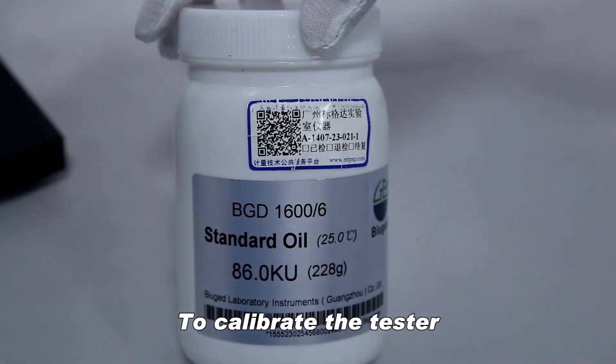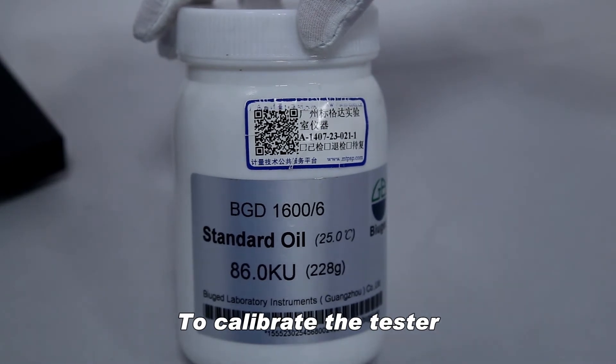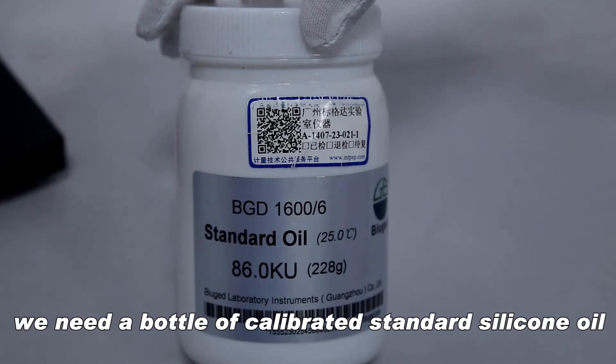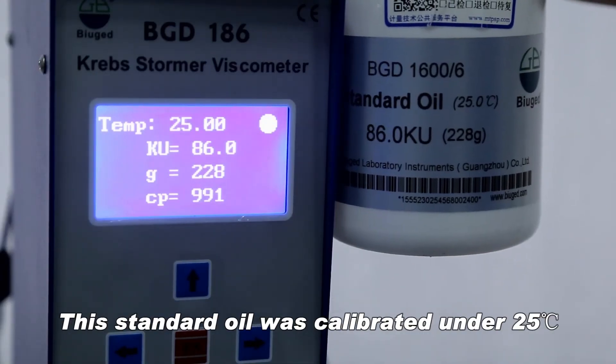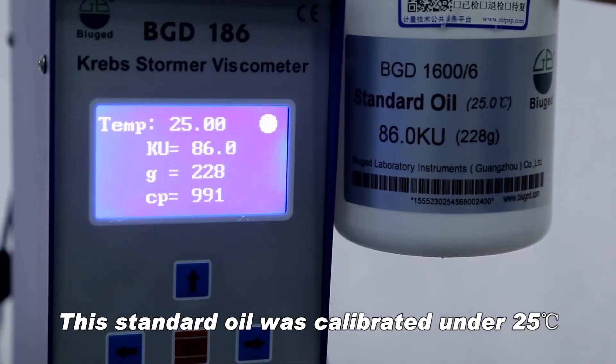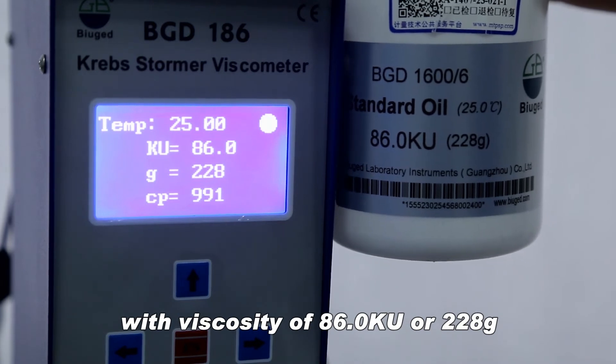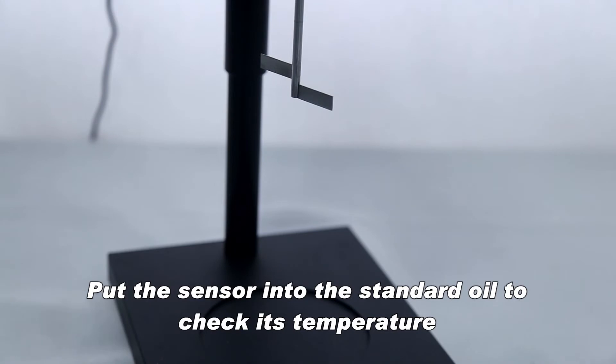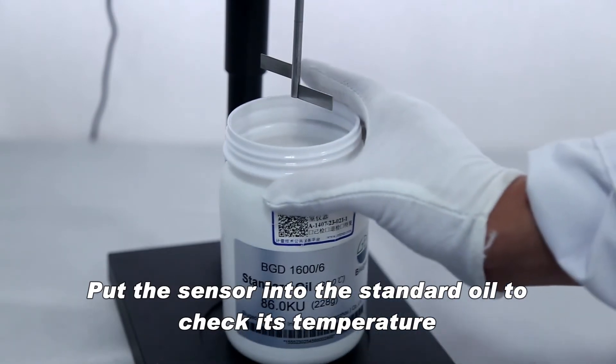To calibrate the tester, we need a bottle of calibrated standard silicone oil. This standard oil was calibrated under 25 degrees Celsius with a viscosity of 86.0 cou or 228 grams. Put the sensor into the standard oil to check its temperature.